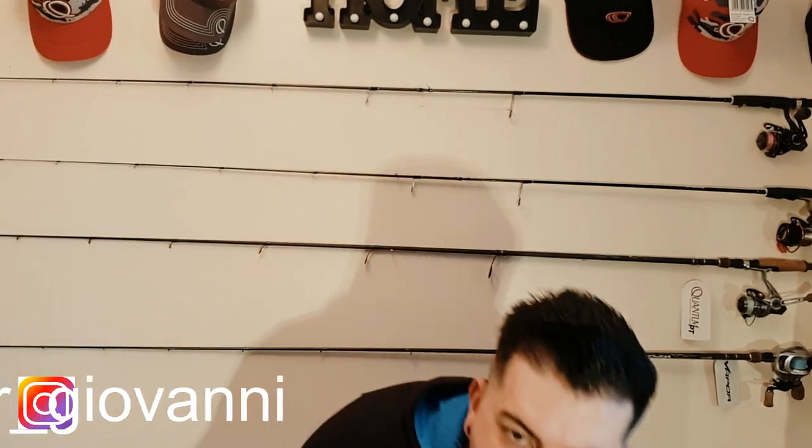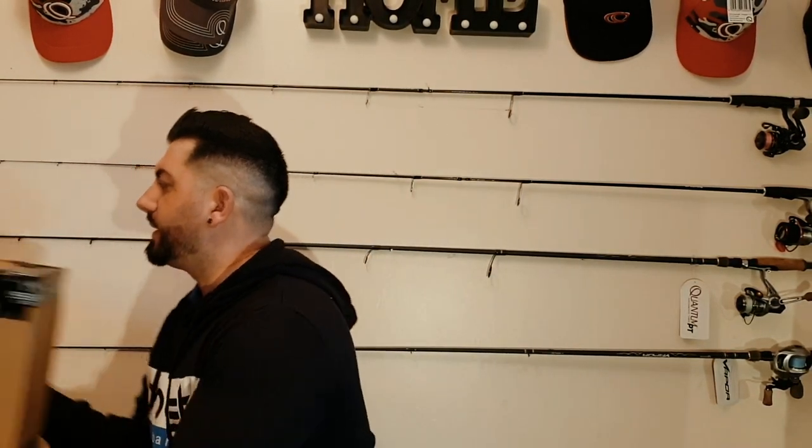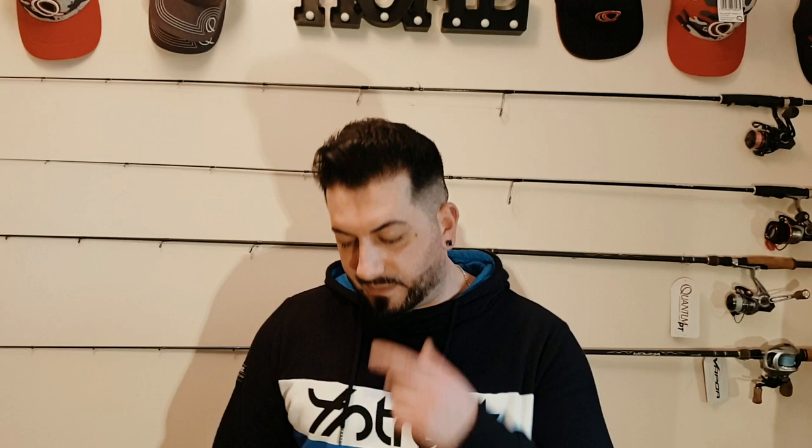Hey, what's up guys, welcome back. New unpacking video for you today. I just received a new parcel from ZECO Europe — this is parcel number one and this is parcel number two. I'm not gonna waste time, I'll try to be as quick and short as possible.